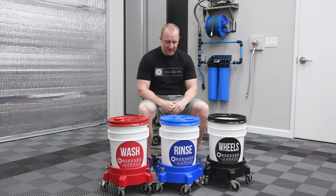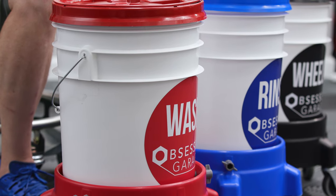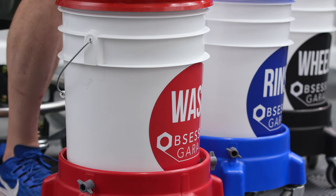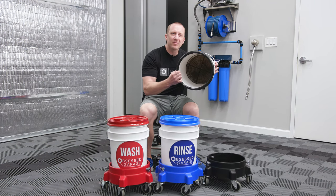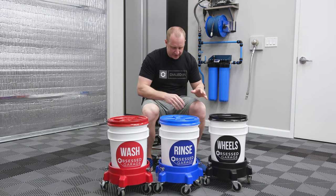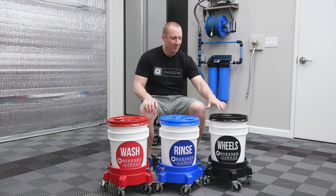I think we launched this in early 2017. What you're looking at here is an example — this is my bucket package that I use here at the garage. It's probably a year and a quarter old. I've wiped it down for the video, but this is my functional bucket. You can see some of the dirt from some of the utensils sitting in the bottom of the bucket. This is a two-bucket wash system with a third wheel tool kit bucket.